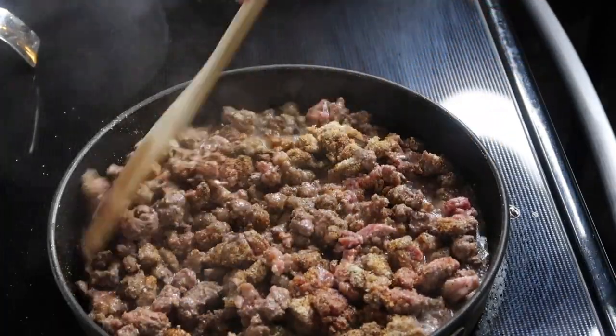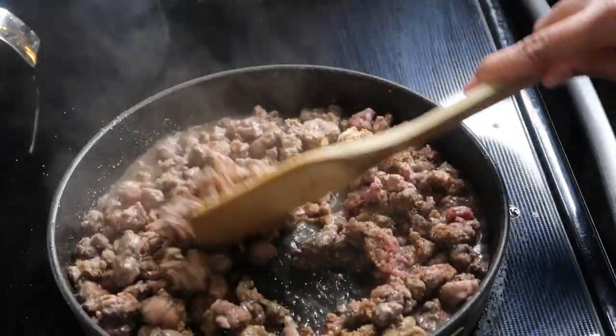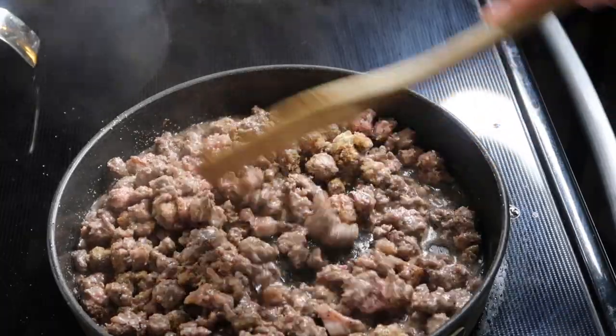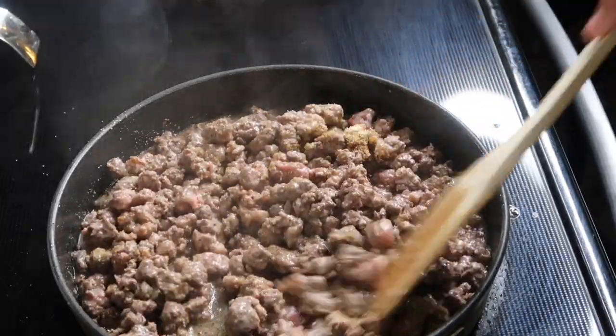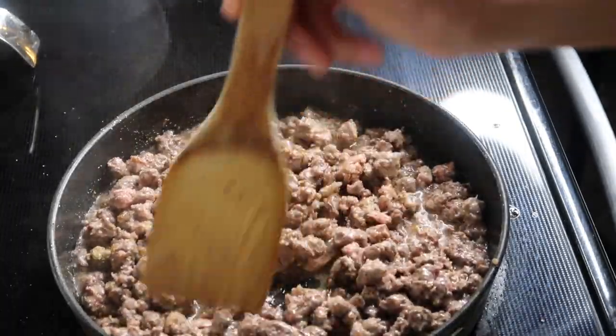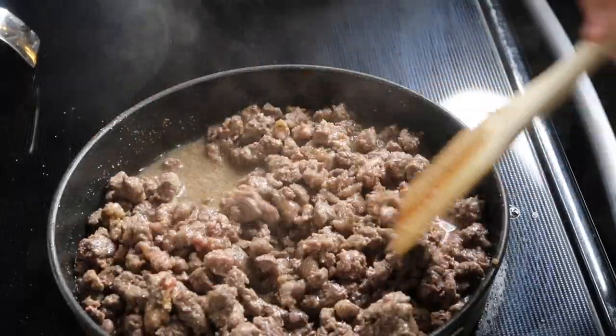I'm going to stir that up. Remember, I didn't add much — I'm just adding it in now because I want the flavor to cook in. But once you drain it, some of that flavor is going to come off, which is why we re-season it afterwards. So we're going to keep going until it's almost done, then take it off the stove and drain it.